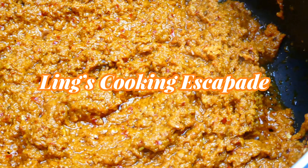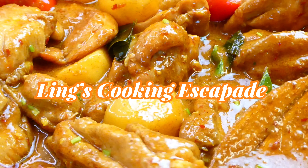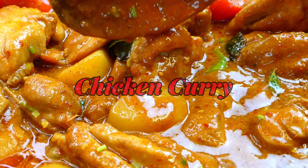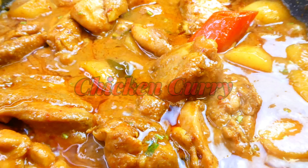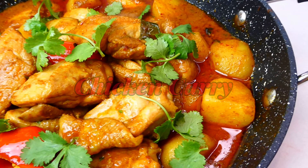A versatile dish that has endless recipes and flavors to it, cooked by multicultural ethnicities to suit everyone's palate. Hi everyone, welcome back to my channel. In today's video, it's all about chicken curry.